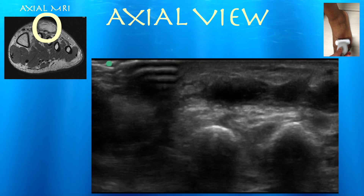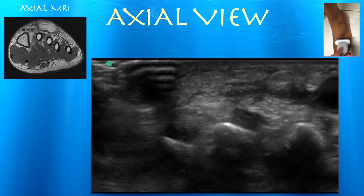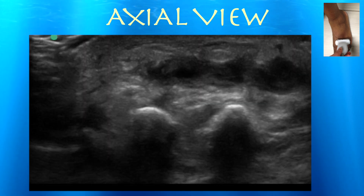Here we are in axial view, comparing it to his MRI. You can see the metatarsals and the extensor tendons right underneath the hematoma. This is where ultrasound is useful because we can avoid injuring these tendons during the aspiration and irrigation.